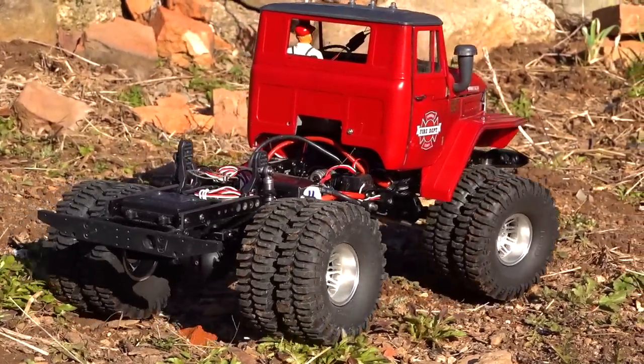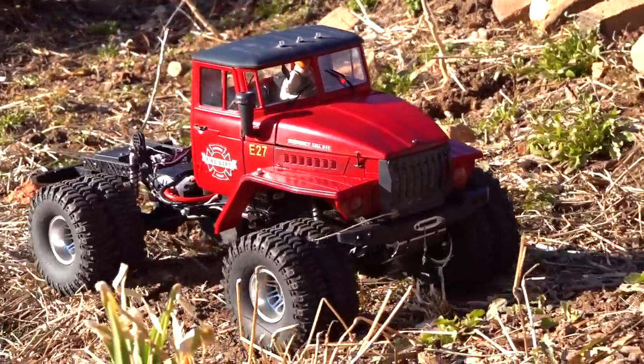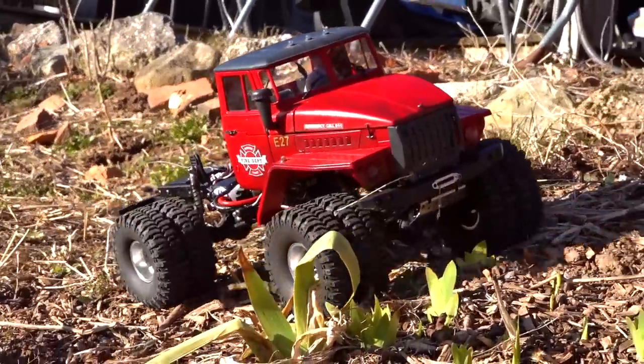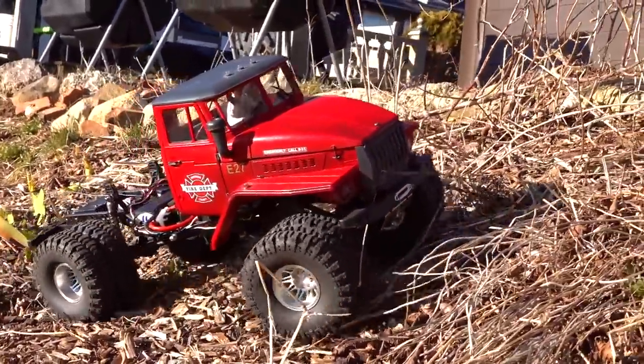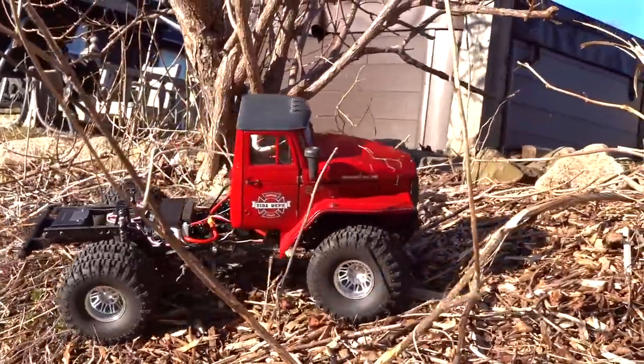I've been looking to build something different and unique because I do have a lot of great vehicles. I thought if I could just combine a few of them together, I could come up with something like Dulcifer.